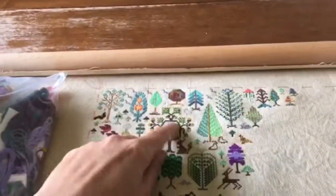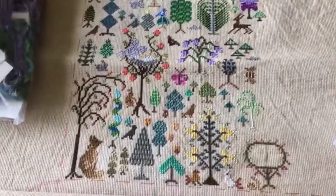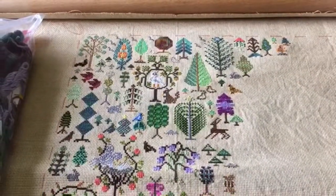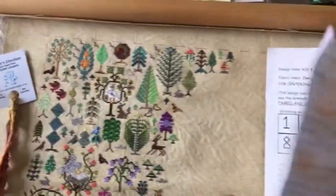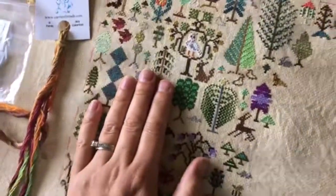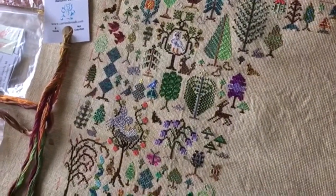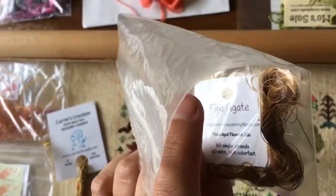I'm going to pull the floss out and then I will point out each thing that I did — the ones that are obviously different. So I'm going to be going back and forth on my notes and flipping the chart which you can't see, but I'm going to let you know what is what. For this trunk here, I used... Fire Agate — is that how you say that? It is a Fiberlicious Filament Silk.